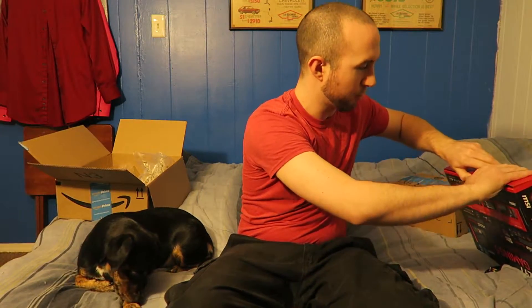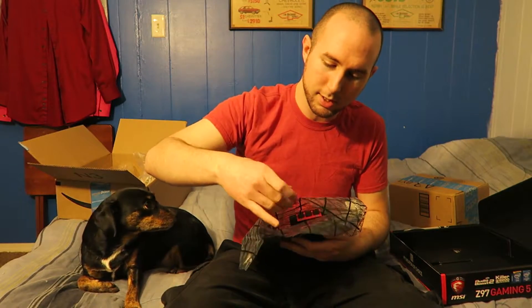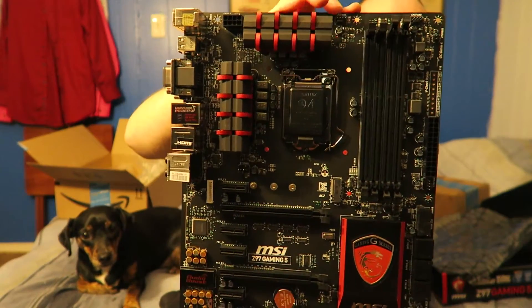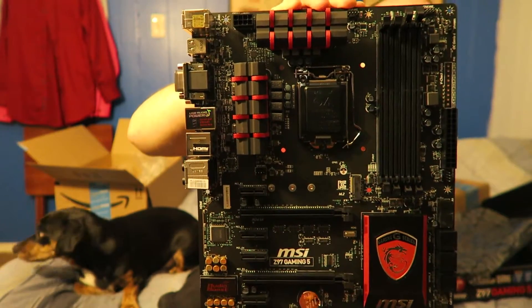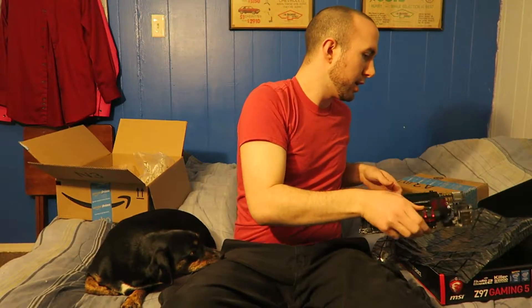Let's pop it open and take a quick peek at the actual motherboard, see what it looks like and how pretty it is — and why I fell in love with it when I first saw it. This thing is actually quite a decent amount larger than the motherboard I currently have, which is the Asus 970 Pro Gaming Aura — an AM3 chipset where I'm using the FX processor.